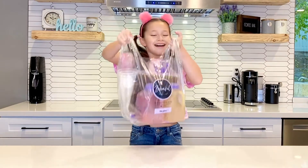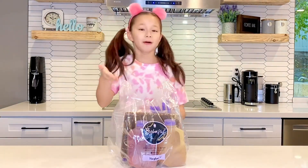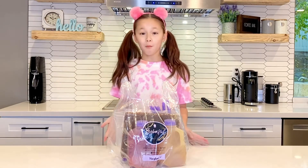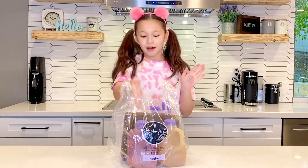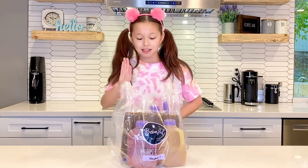Guess what just got delivered today? My favorite boba. This is a delivery company called Bobaful. They deliver homemade boba to you so you can heat up boba and it's like already made. It's awesome.